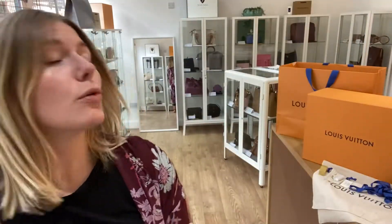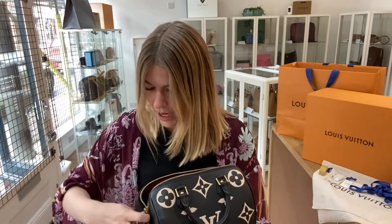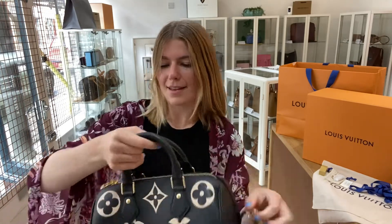This bag is actually too new to have a date code, so it's a really nice new one. They stopped making date codes past 2020, I think it was. But it's just a stunning bag.